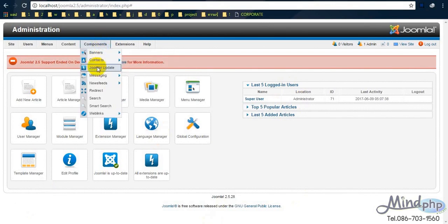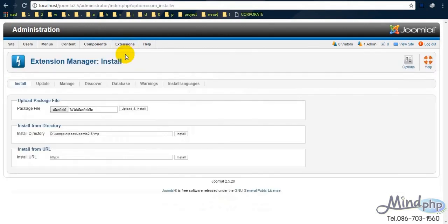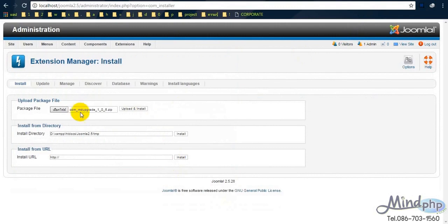We can just open Joomla in the administrator section. First, we need to install a component to help us to upgrade. The component is called mdupgrade. We install it by going to Extensions, then clicking Extension Manager, browsing the mdupgrade file, and then installing it.